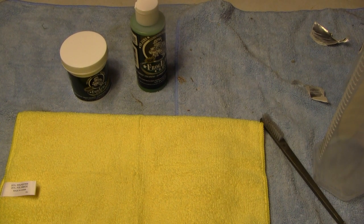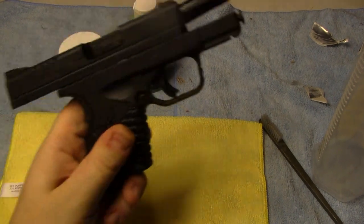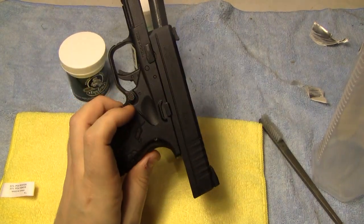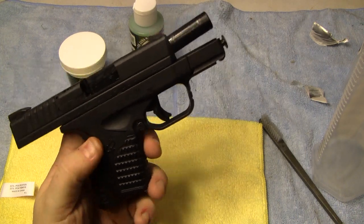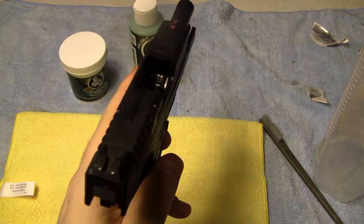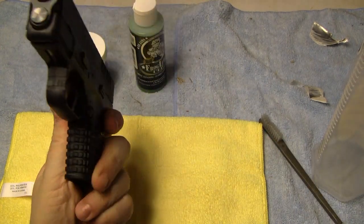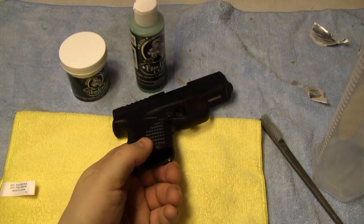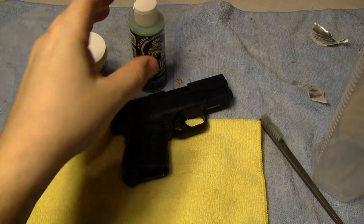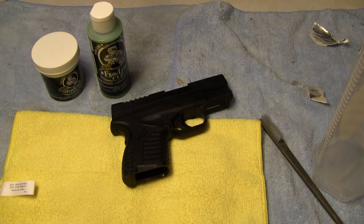The first gun I'm going to do is the Springfield XDS. I need to degrease it and then treat it with the Frog Lube inside and out — the slide and all the metal parts. It'll be my first gun done with Frog Lube. The video is going to be pretty highly edited so you don't have to sit through the whole process. There's one point where you have to wait about an hour after you've painted the paste on and let it dry. That'll be my next video — how to Frog Lube your gun.